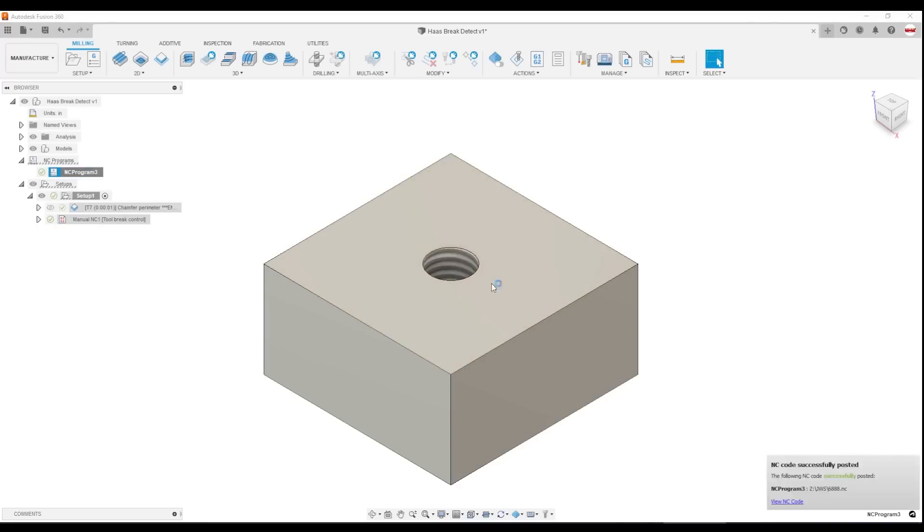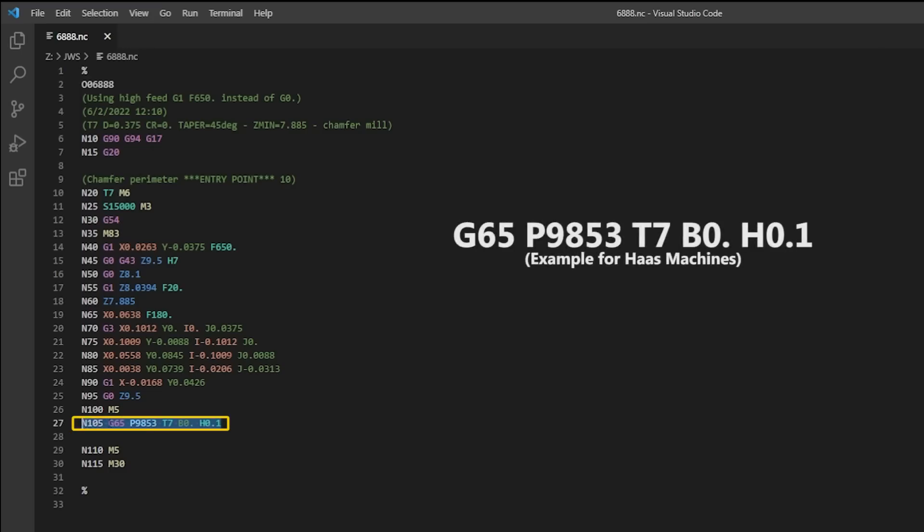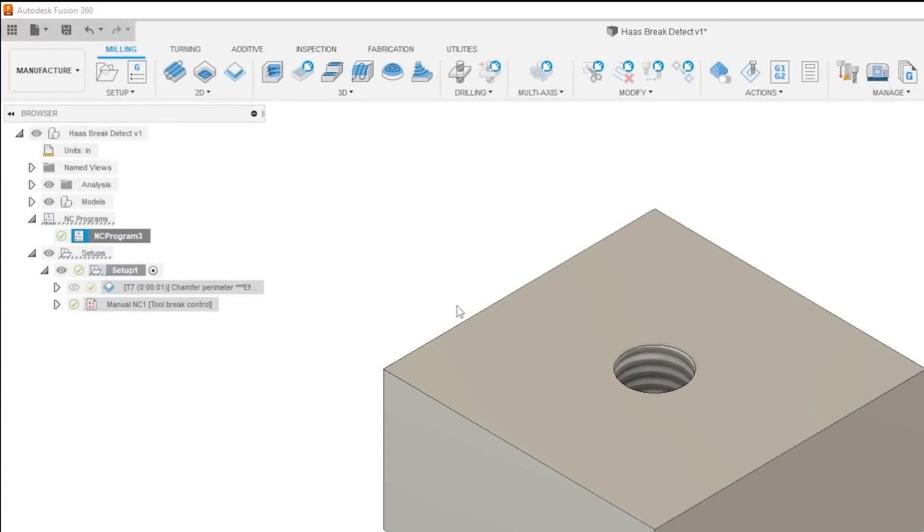When you post that code, you get your operation, and then at the end of that operation you get this line here: G65 P9853, with some parameters. It's super easy to do and requires no real knowledge or intervention in terms of custom probing code.